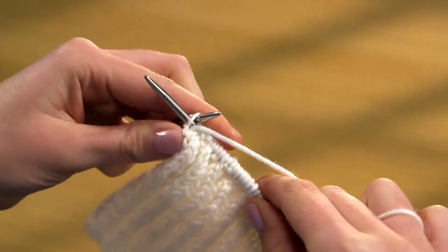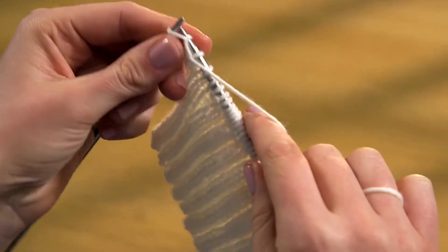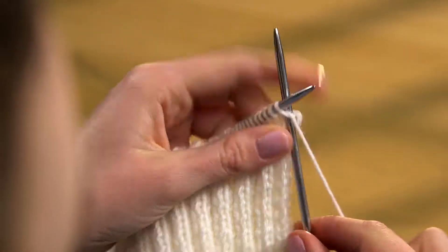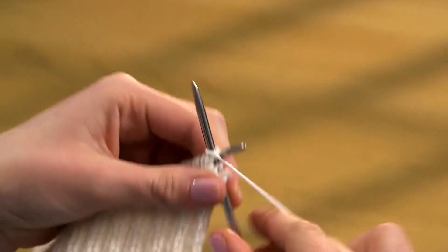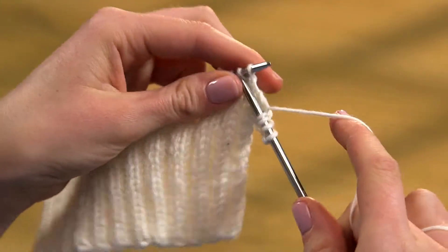When you've purled the last stitches, swap the needles round, ready for the next row. This is worked in exactly the same way and you will now be knitting into the stitches that were purled on the last row and purling into the knitted stitches. Carry on in the same way until you have the required depth of ribbing.